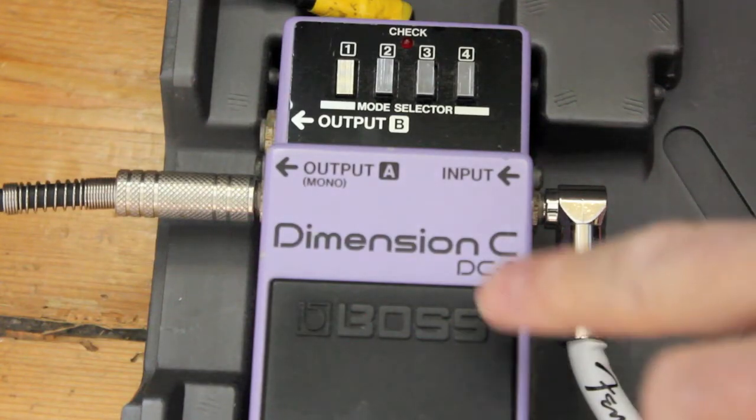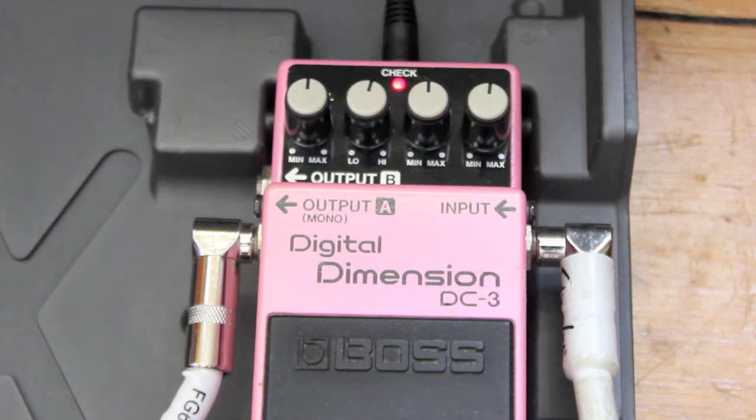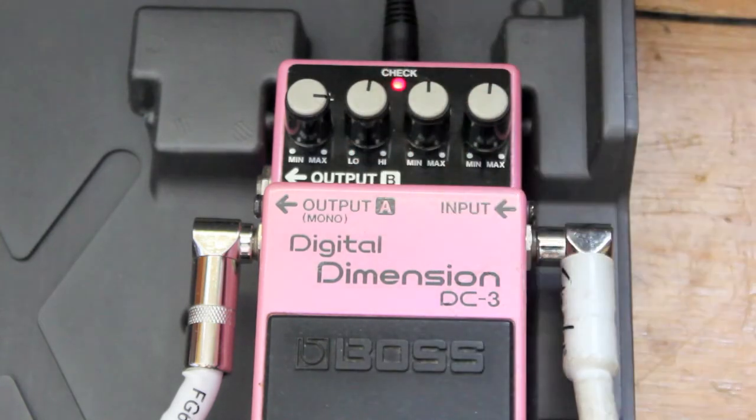DC-2 in mode 1. DC-3 with everything at 12 o'clock. You can hear straight away it's much milder — you don't really notice it. When the level is at 12, you've got to push the level up to around 3 o'clock and then it kind of starts to do its stuff.